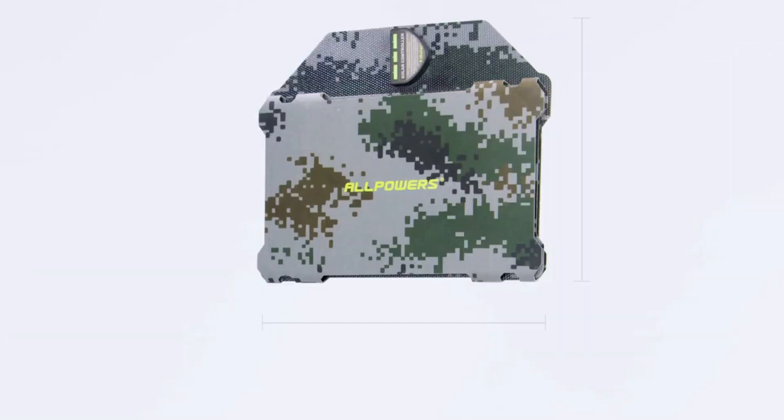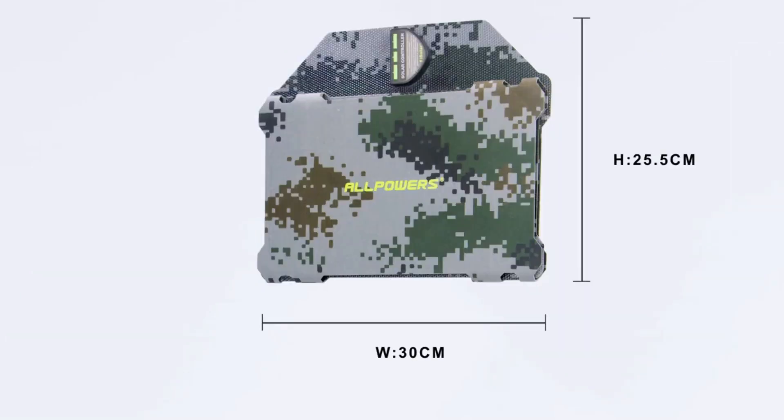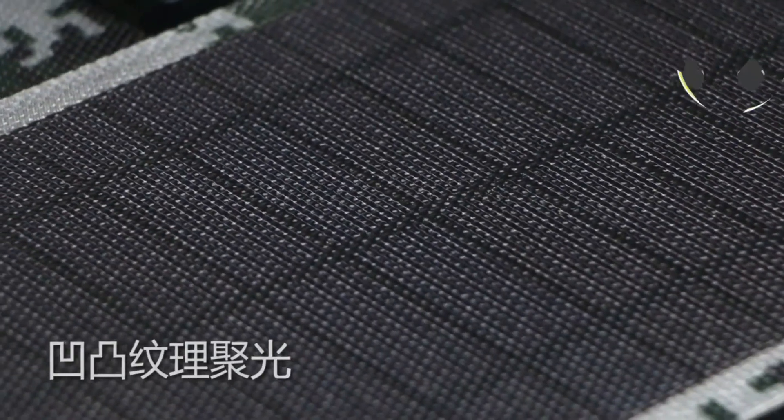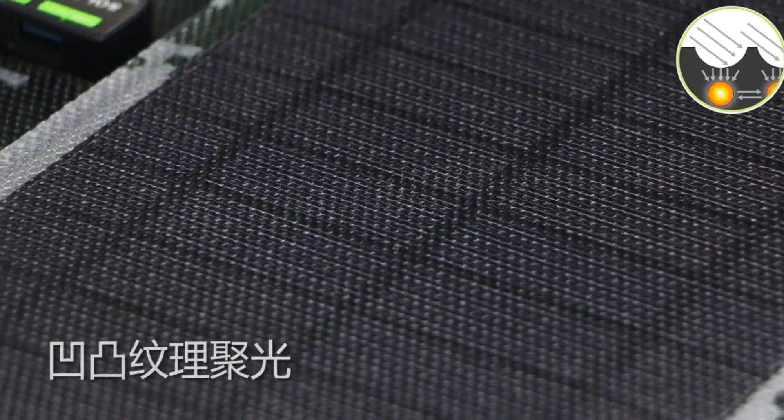The solar panel can be charged by us or an external power source. It is waterproof and made of high quality aluminum alloy material, making it durable and suitable for long-term use.